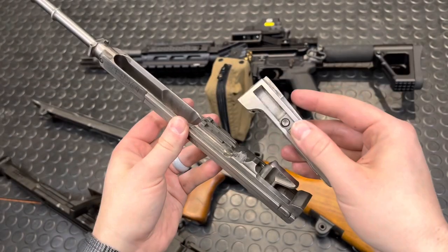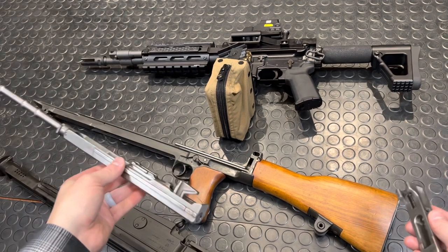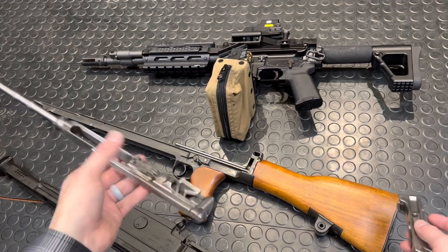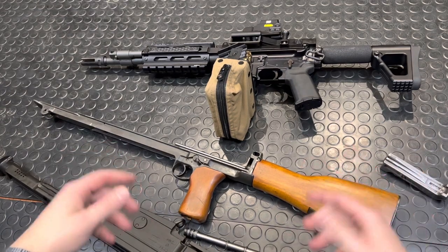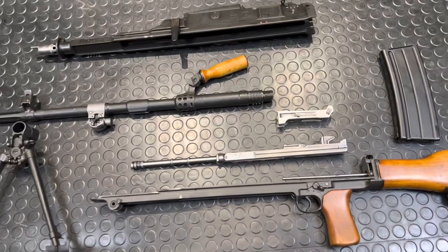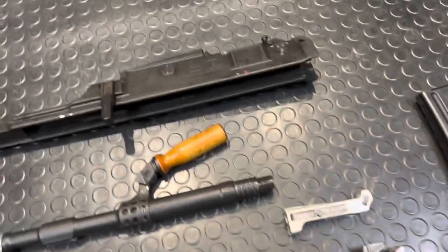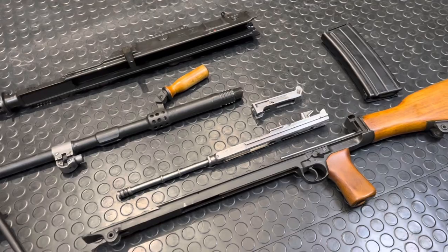So there you go — full field strip of the Bren L4. All the Brens come apart the same way. No tricks needed to put this thing back together because it's just as simple as it came apart — everything in reverse order. Line this up all pretty for the thumbnail, and there you go. Super simple, super straightforward. One of the better light machine gun designs — it's just so serviceable in the field.